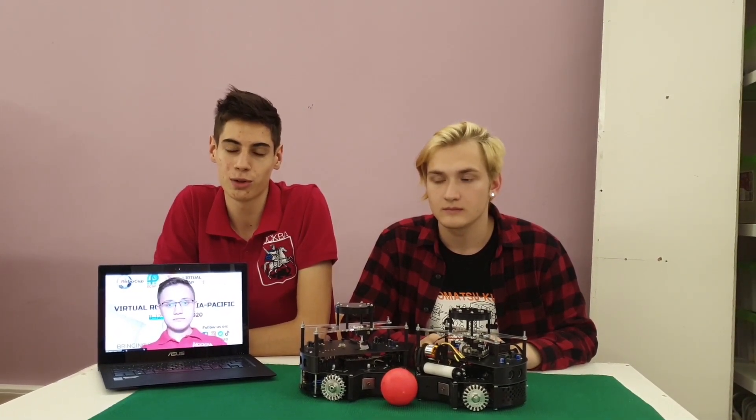Hello, dear members of the Jury. Our team exists. My name is Clev Evlachov, and I'm the leader of this team.